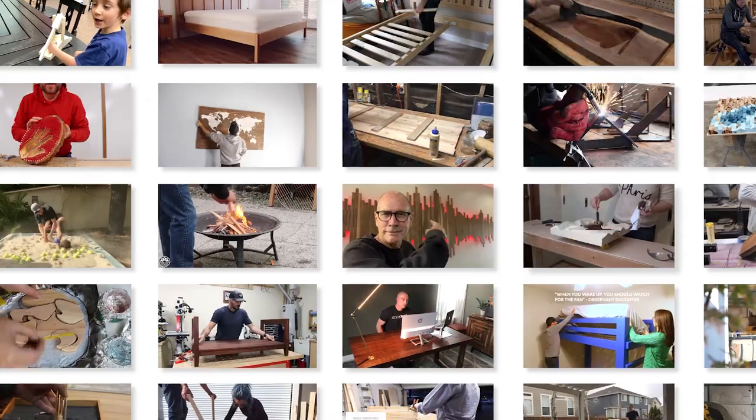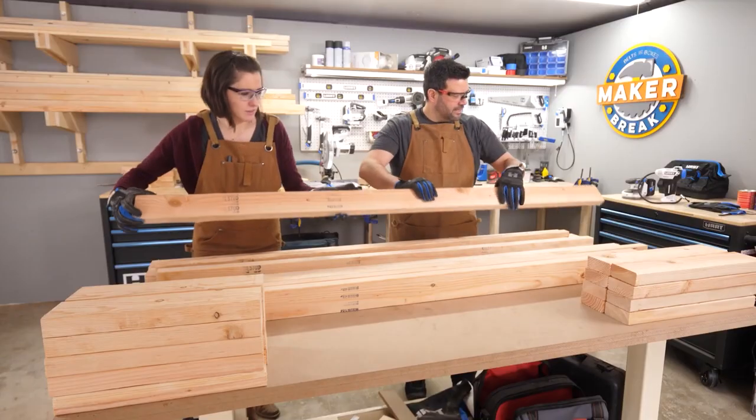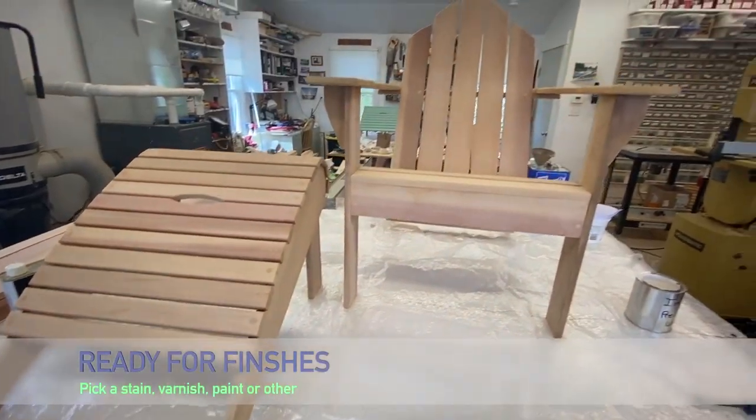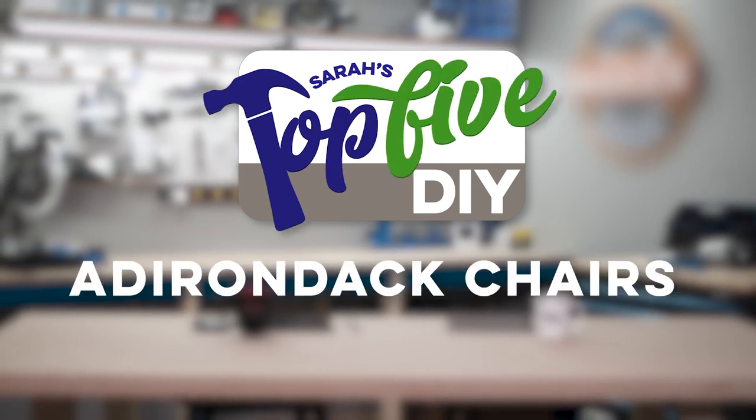Hey guys, I'm Sarah. Every week I come through hundreds of DIY videos preparing projects for our weekly show, Make Your Break. Along the way I find some good ones and some great ones, and right now I'm gonna share them with you. This is Sarah's Top 5 DIY Adirondack Chairs.